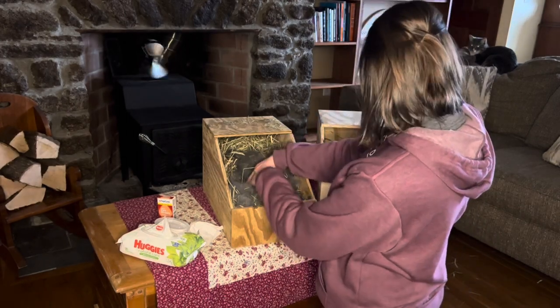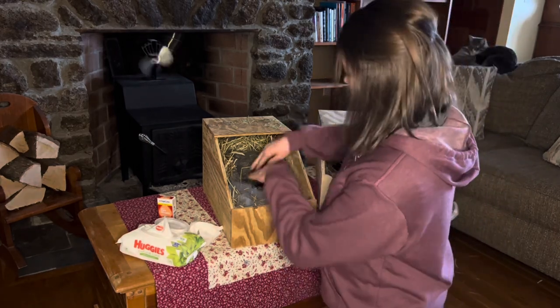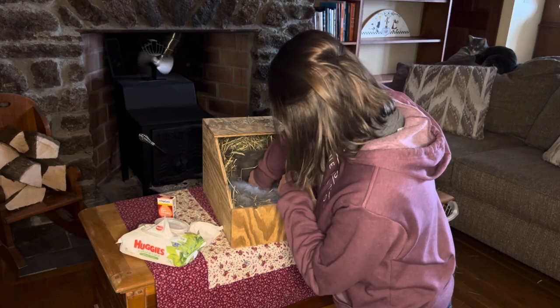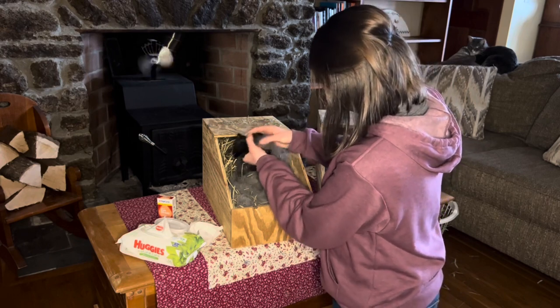They're sniffing out their new box. They move around quite a bit at this age — it's amazing how fast they grow. Your mom gave you guys lots of fur.